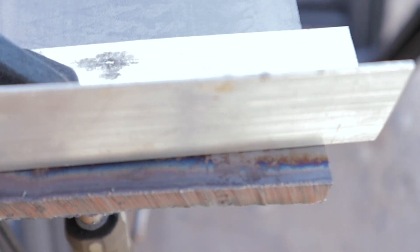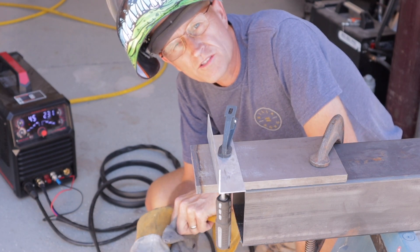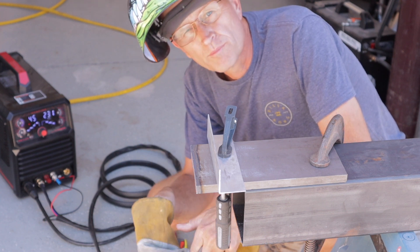Alright, so I've got it switched over to the onboard compressor, and now I'm going to make a cut with just the onboard air.